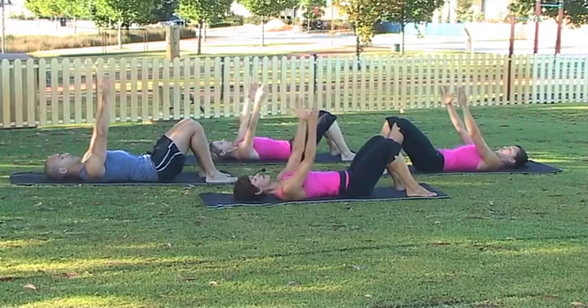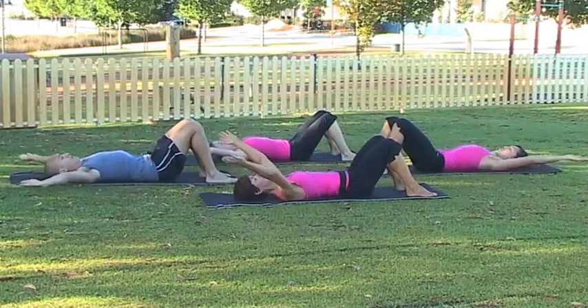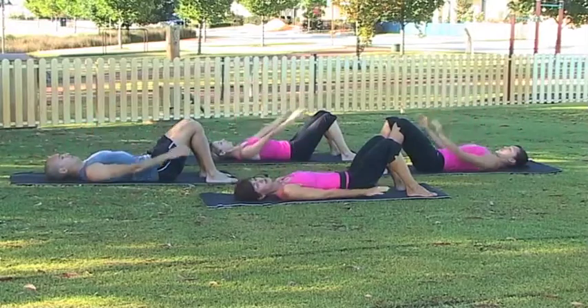Let's do one more, inhaling through the nose, exhale out the mouth, and finish with the arms above the shoulders, and relax — that's our arm circles.